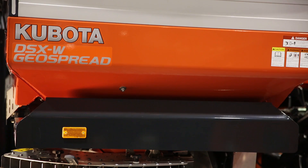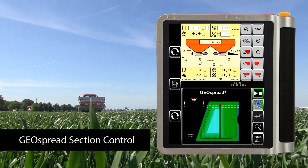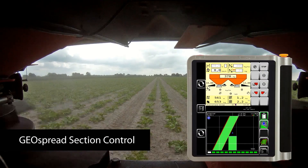If you have an ISOBUS section controller, the section controller with GPS can activate the sections — on and off automatically — and perform spreading width adjustment on the go. The spreader will create 2-meter sections up to 24.